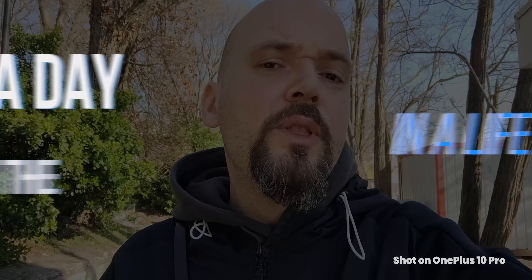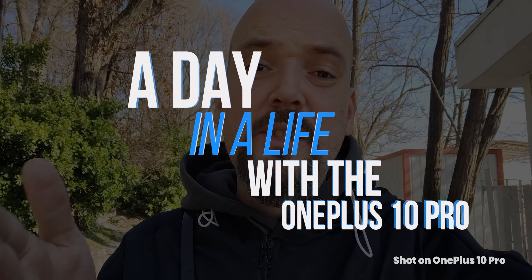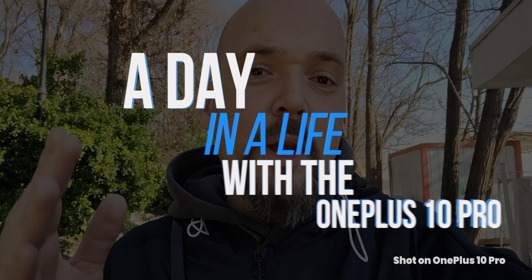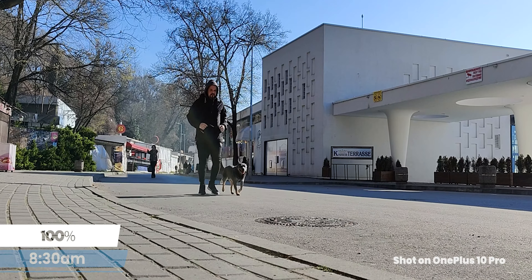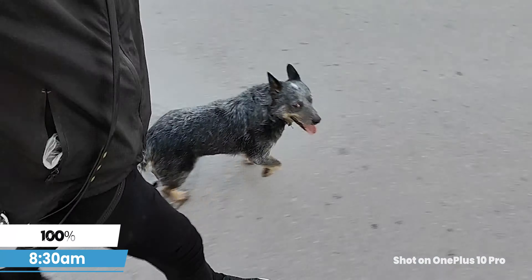We're gonna take you through a whole day with the OnePlus 10 Pro — tracking its battery, performance, design, and camera. It's 8:30, we started off the day with 100% battery. I've got my earbuds, music, and Strava installed, and we're gonna start with a quick jog. Also stick around to hear about today's sponsor, Roboform password manager.